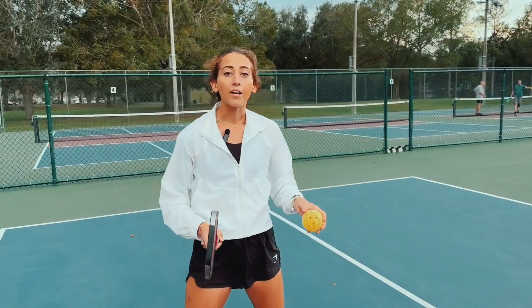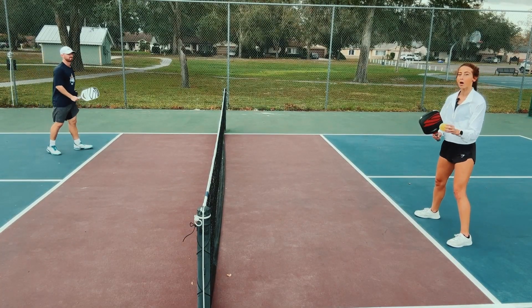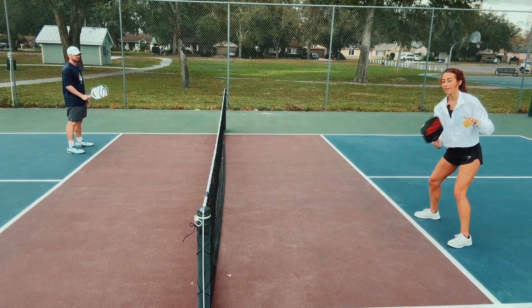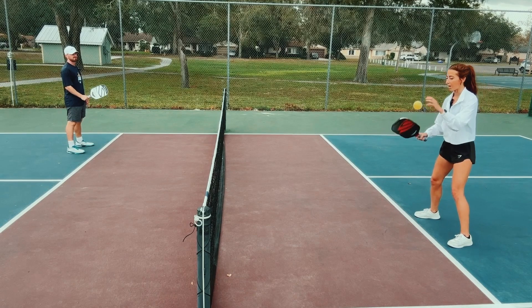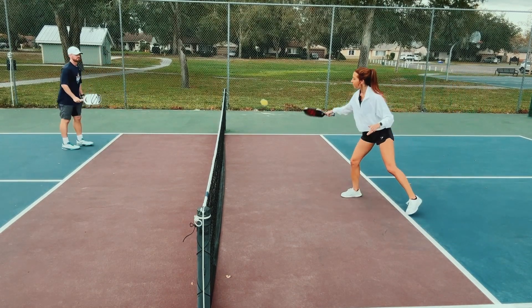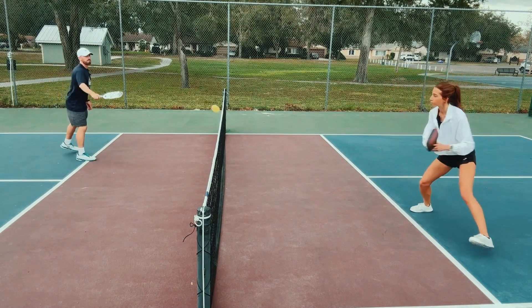So I'm going to show you guys how this looks in real time. I'm really going to start working on finding the bottom of the ball, taking my paddle from high into that Nike sign swoosh, and not ending down here chopping, but really ending so that my paddle face is coming back up so I can really lift that ball. That lift is where I'm getting a lot of that spin. A little spin goes a long way.